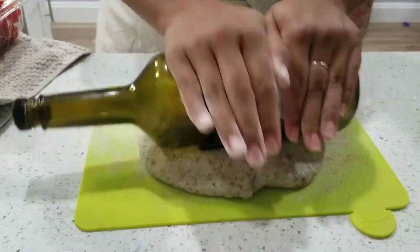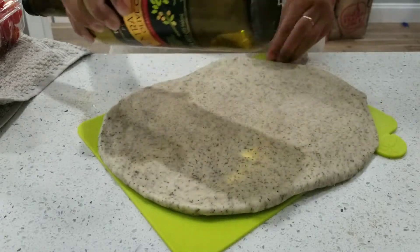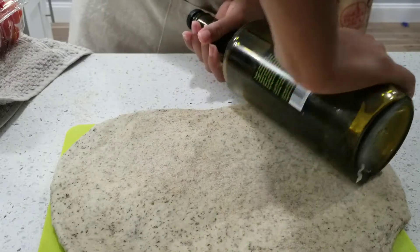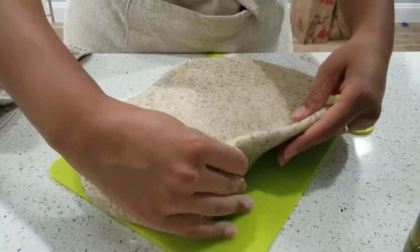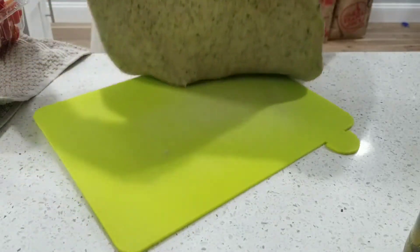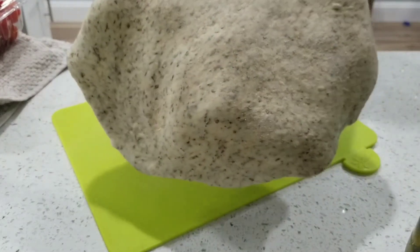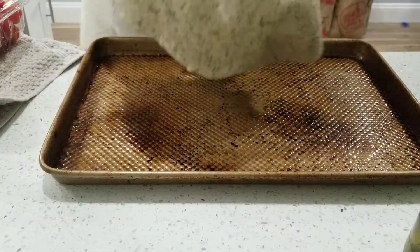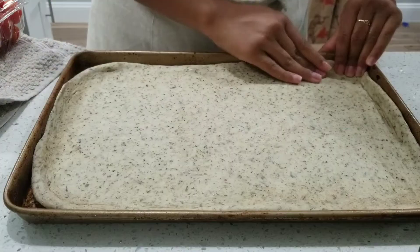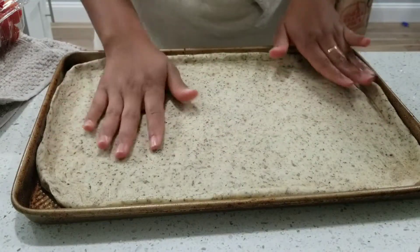Does anyone else roll pizza dough with an old olive oil bottle because you don't have a rolling pin? Yeah, we're resourceful in this household. So we're just picking up this dough — it's a little sticky. I did put flour on the surface and a little bit on top of it before I rolled it. I'm just gonna stretch that out.